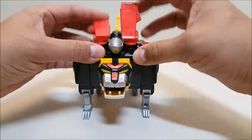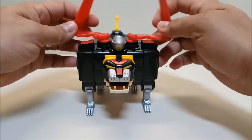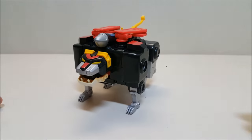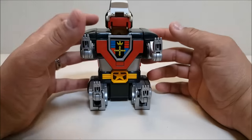You've also got the wings which are on hinges and rotations, with double hinges. For those who like to open the wings on the black lion — I don't, because in the original show he didn't use them — but the option is there.